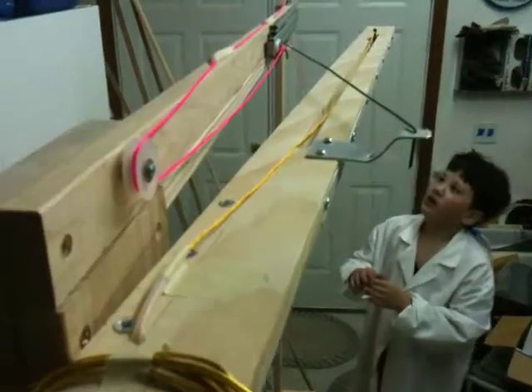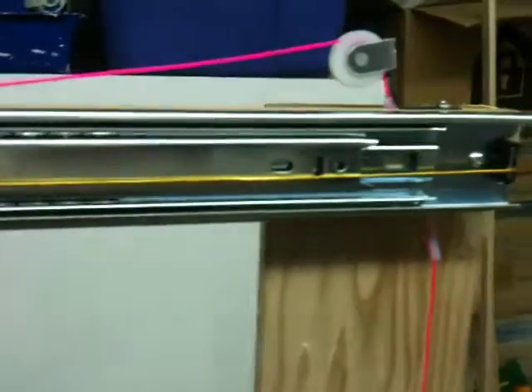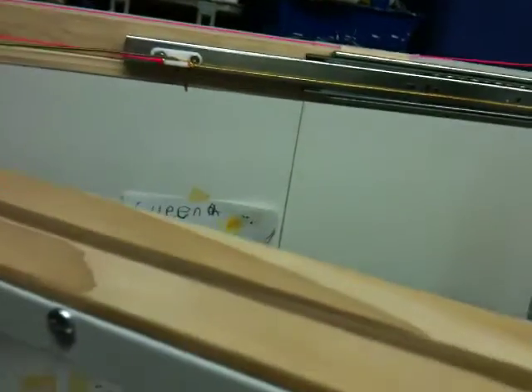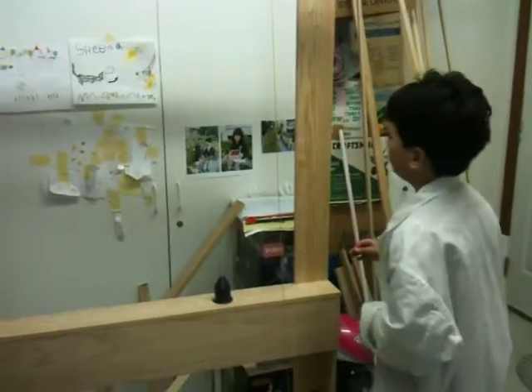What makes it go back in is this little leather string — it's a little gold one. It's attached to the end of that and it's stretchy, so whenever you pull it, it retracts as much as it can. So when you let go, it comes back. One problem we do have is it won't go all the way, but that's still a work in progress.